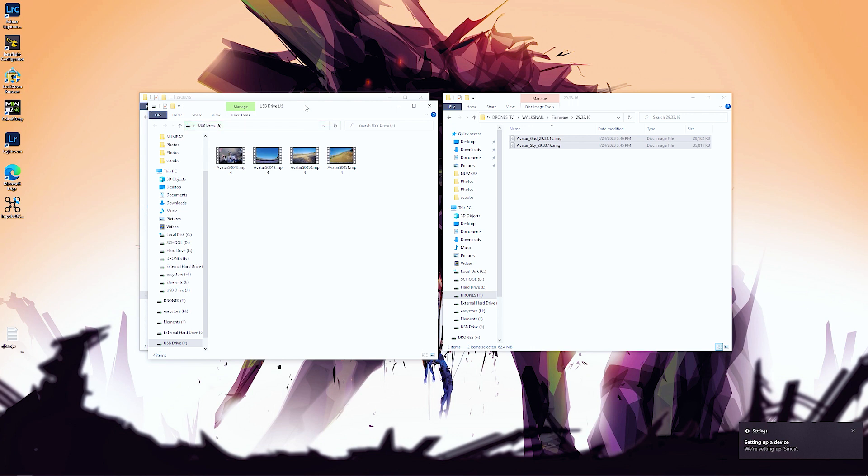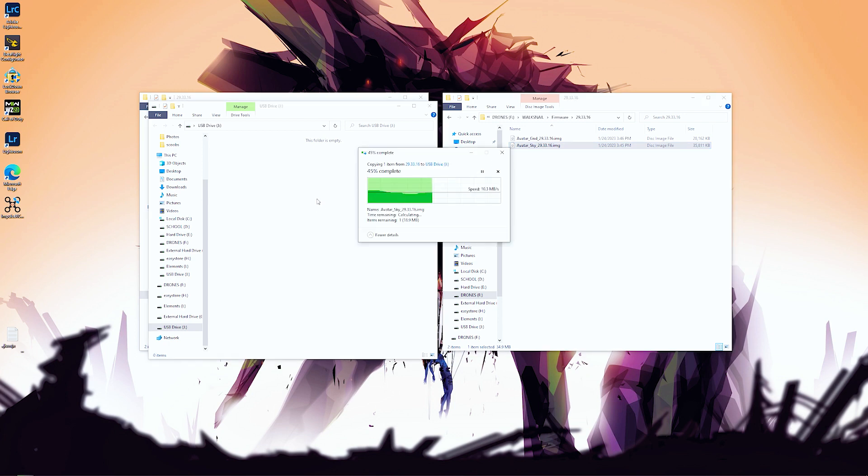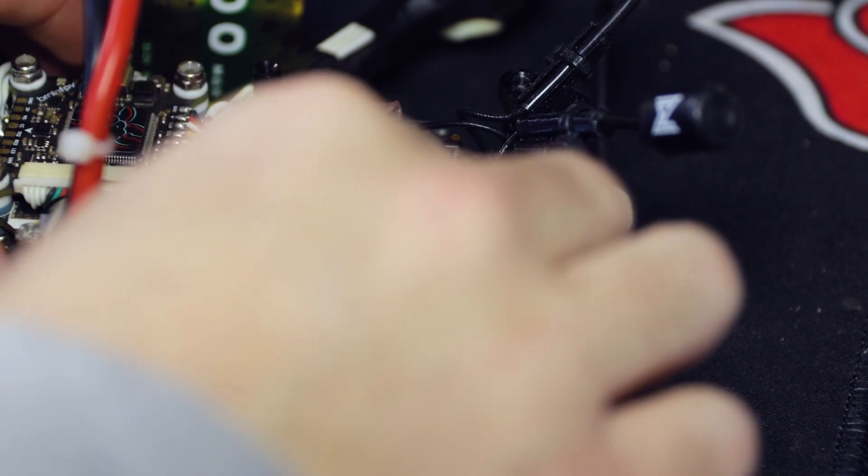Once connected, if you have any existing files or clips on the VTX storage, make sure you back them up, then clear them out. Next, grab the sky image firmware file and drag it into your VTX's SD card or file folder that appears on your computer. It will copy over. Once it's done, make sure you always eject it properly - not ejecting and just disconnecting can corrupt the files and damage or brick the VTX.